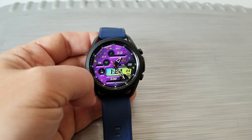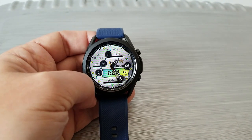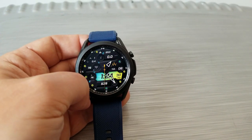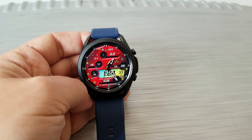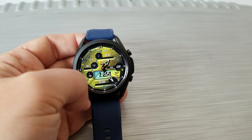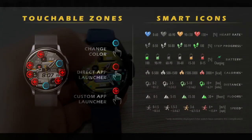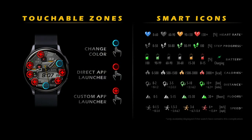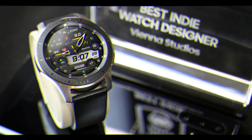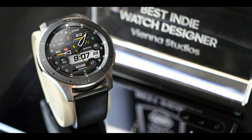This one also comes equipped with six customizable app launchers, which can be assigned by tapping on the letters A through F on the display. That's a recap of this modern and sporty design from WAW.